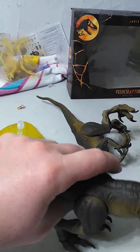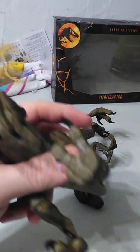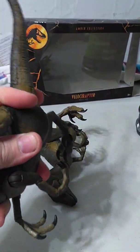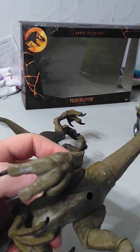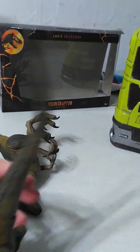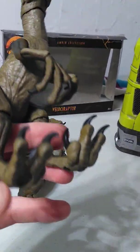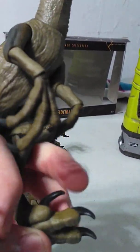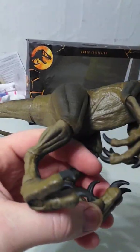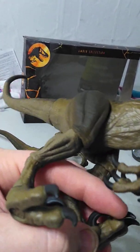As far as legs go, the calf has less articulation — it can go all the way around but only goes out about so far, which is a shame. The most impressive bit of articulation, however, is at the foot. It has a hinge and a swivel, and it also has toe articulation for the big claws, so they can do that tapping thing they do in the kitchen scene.